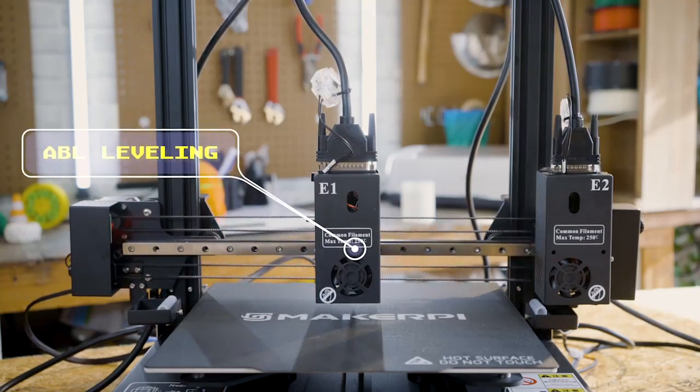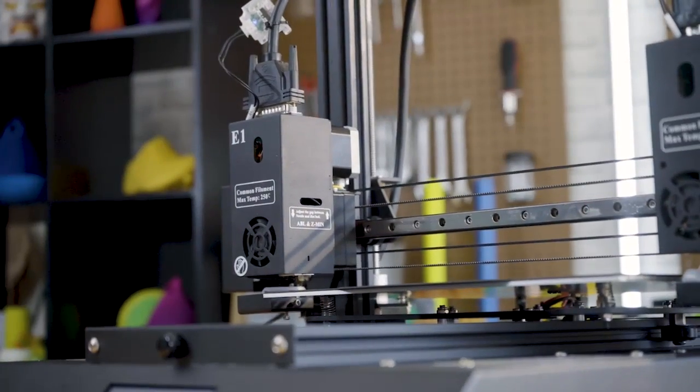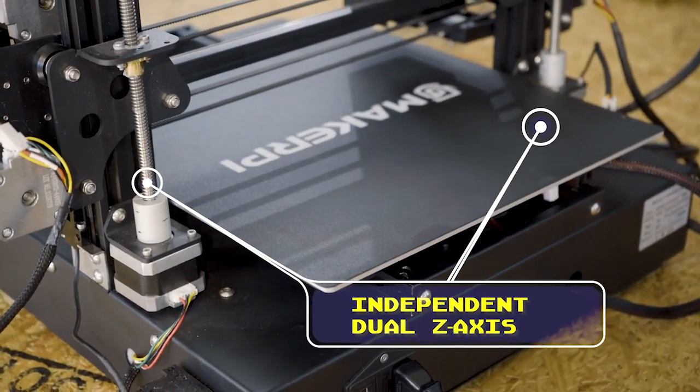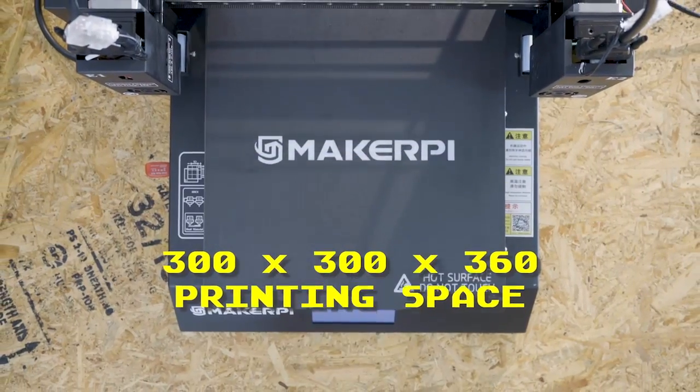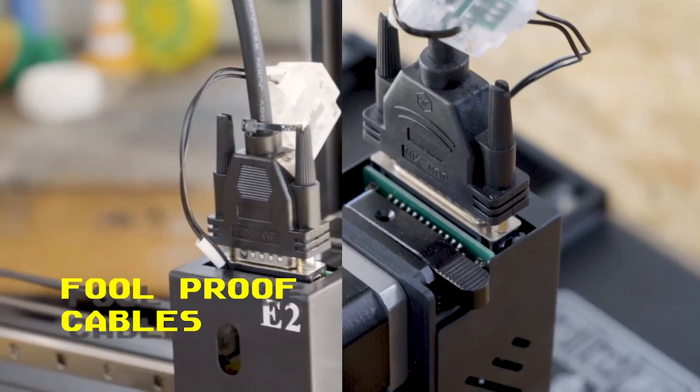It also has a stable ABL and independent dual-axis functioning, which gives you a more stable print. The P3 Pro comes with a gigantic 300x300x360 makerspace.